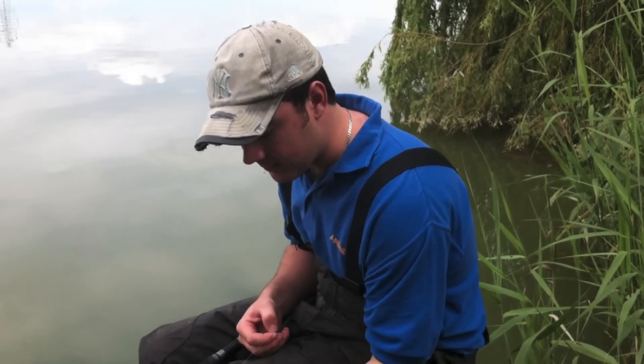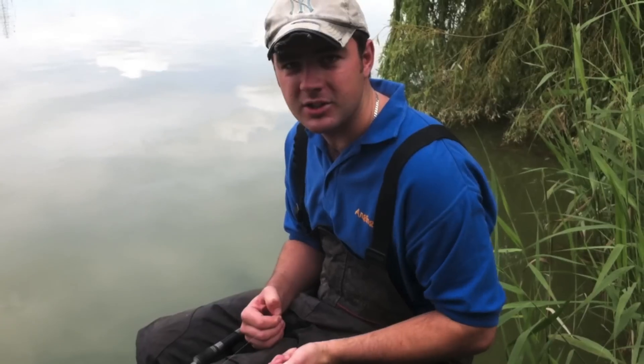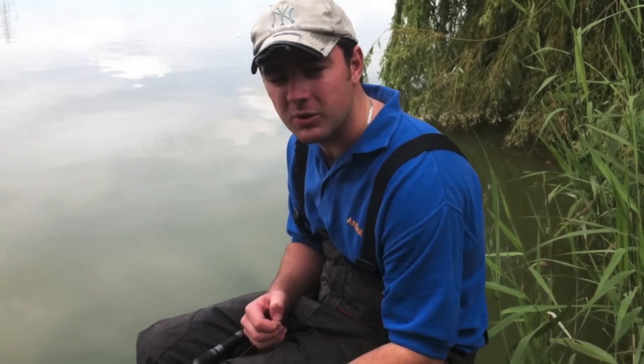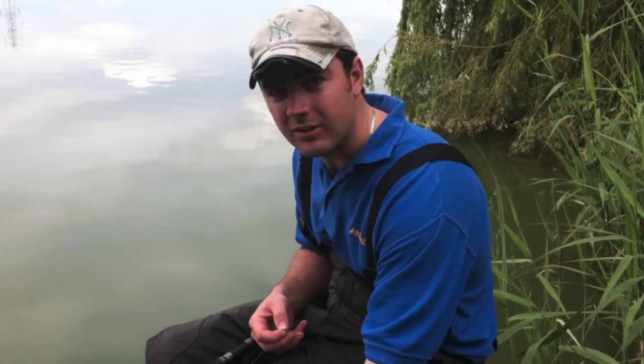And that is pretty much as simple as it goes. Bait choice — again, one bait. It's just 8mm pellets. Nice and simple, no need to complicate things. The distance you want to be fishing out is pretty much as far as you can catapult the 8mm pellets comfortably. So what we'll do is we'll slip a pellet on, get out and give it a go.